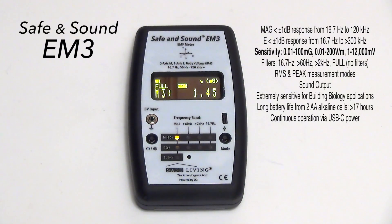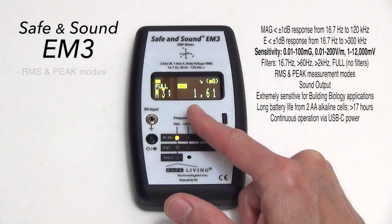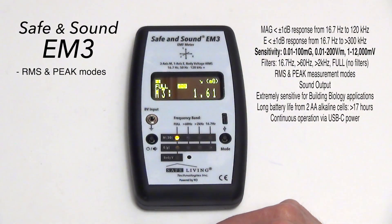Traditionally, the test equipment used to measure magnetic fields and electric fields measures in RMS mode, but we were asked to provide functionality to measure things in peak mode. That might be considered more biologically relevant in the future, but time will tell.